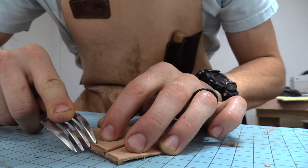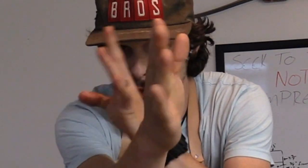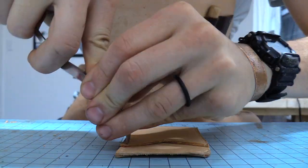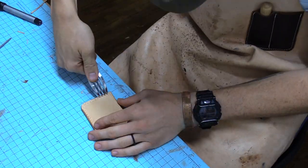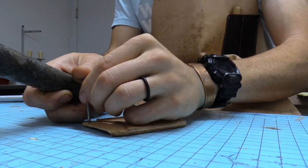Now you've been wondering this whole time what the fork is for — here we go. We're first going to use it to mark a little line around the edge of the leather. Then take your fork — make sure it's nice and straight, because a wonky one won't work well — and press it into the leather following your line. That's going to create little marks so you know exactly where to punch your holes.